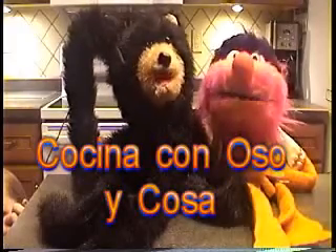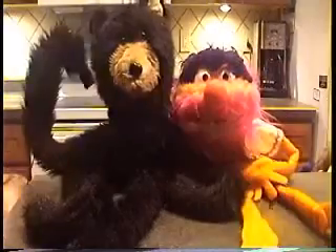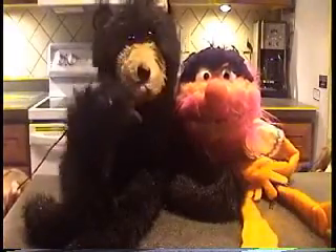Cocinando con Oso y Posa. Today we are making bread pudding.